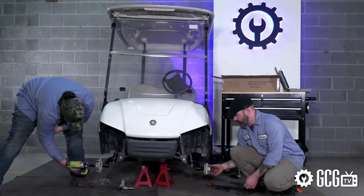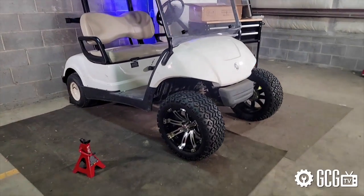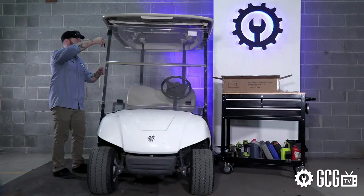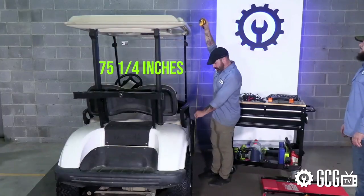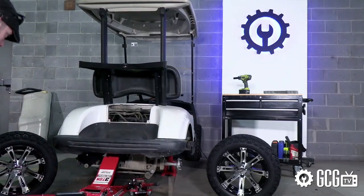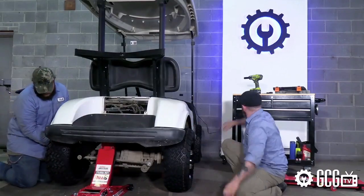For the height increase, the formula we've always seen is to take the current cart height and add the height of the lift kit plus half the tire height increase, with a tolerance of half an inch or so. We upgraded from 18-inch tires to 22s, so we expected growth of 5 inches total. Our first measurement showed a cart height of 69 and 3 quarter inches. Once our lift was complete, we got a measurement of 75 and 1 quarter inches tall, which comes out to a 5 and a half inch height increase — just barely within the tolerance of the equation we researched.